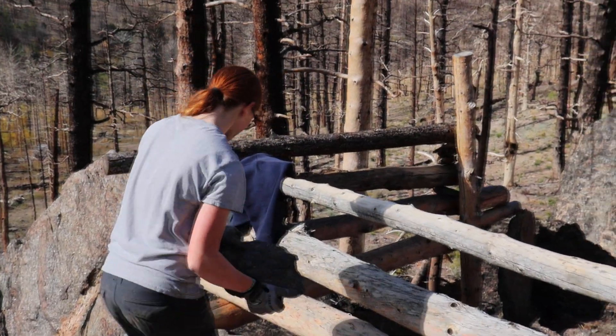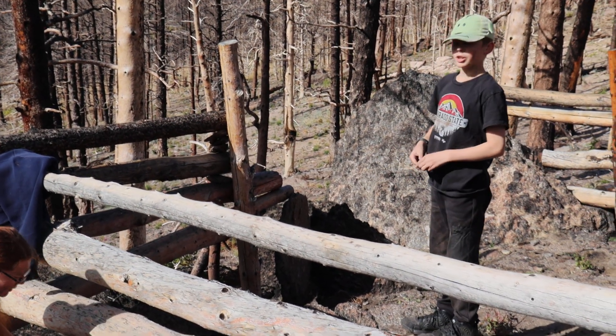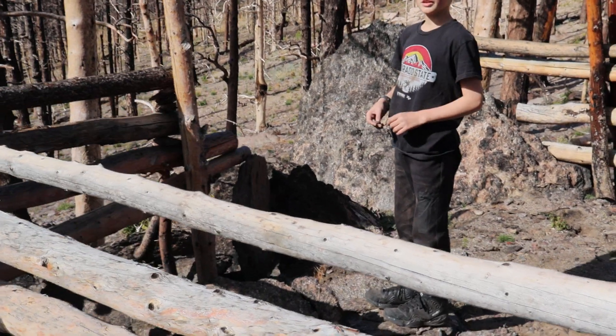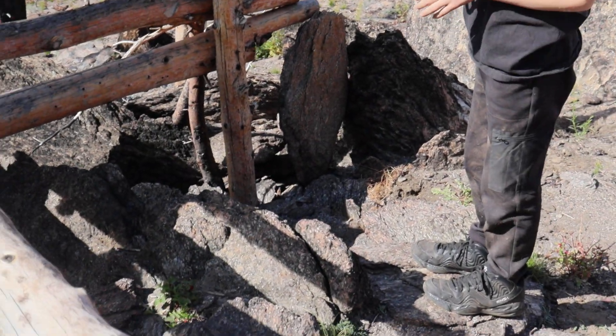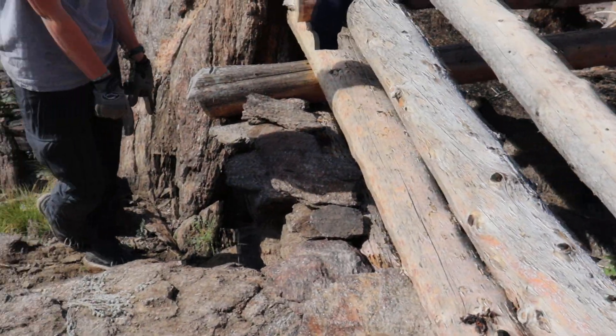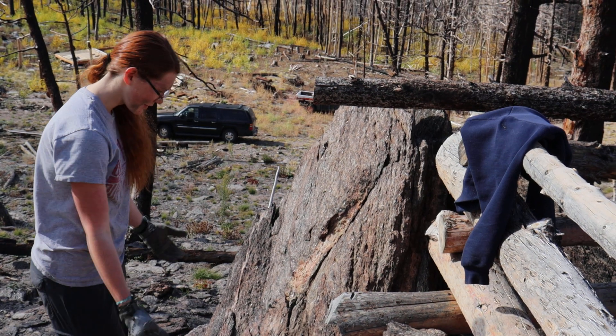I also cleared out a bunch of rocks right here so that it's easier to walk there and it doesn't hurt to sit down. I think probably one of the best things — he dug rocks that were upright out from this area so I could build a rock wall here. So now we got dirt.